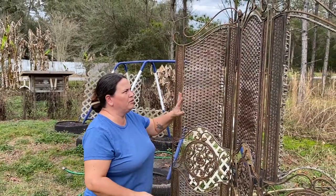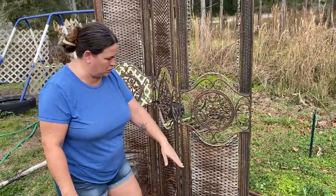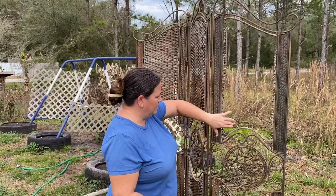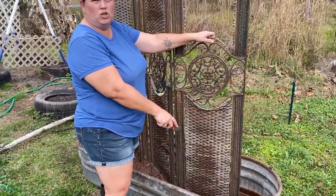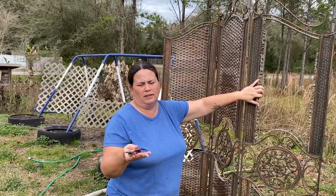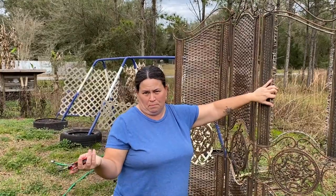Donald found this room divider type thing on the side of the road and brought it home. We also had this old trough that we can't use for the animals because it's rusted on the bottom. So Donald came up with the idea of cutting out the wicker — it's basically wood so we can easily compost it — then drill some holes in the bottom of the container, fill it with dirt, and use it to grow my butterfly pea. That's the flower you can use to drink — if you add lemon, it turns the water purple instead of blue.